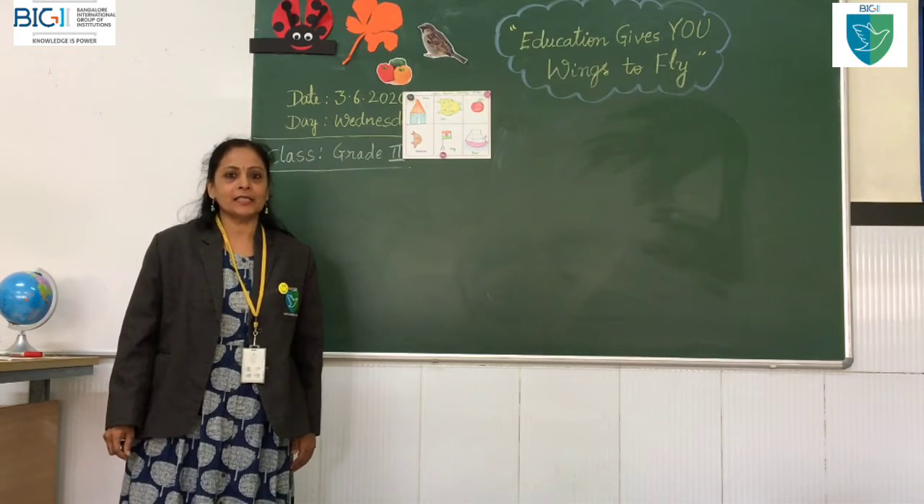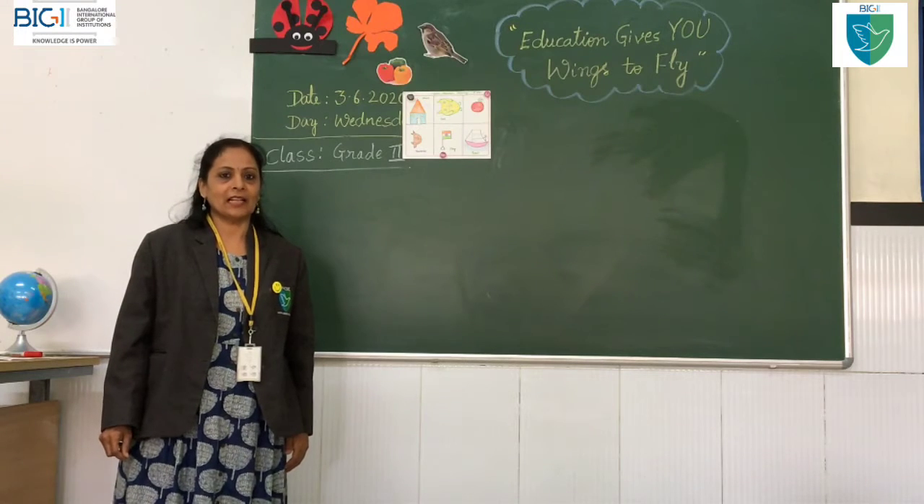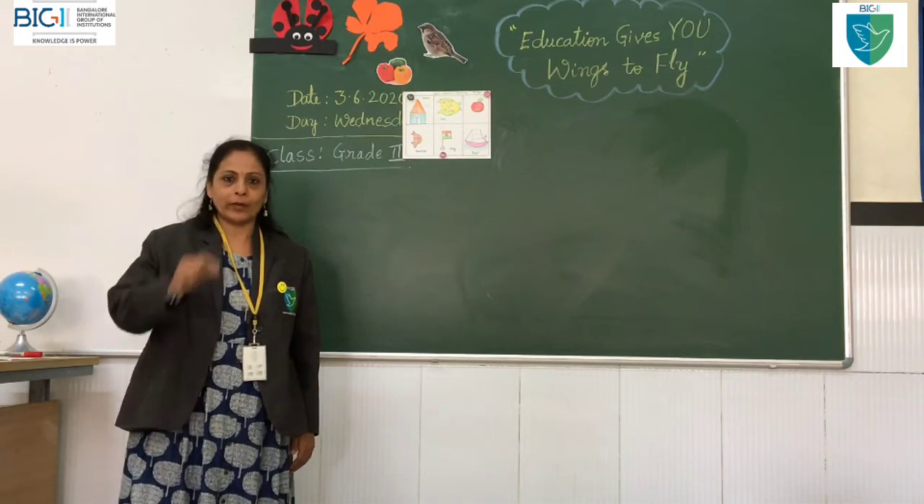Happy morning, cutie pies! How are you all? You enjoyed my last class. Today is the second class. Let us start this session with a small prayer.